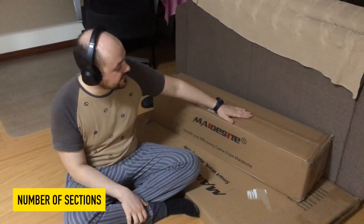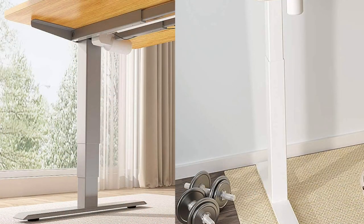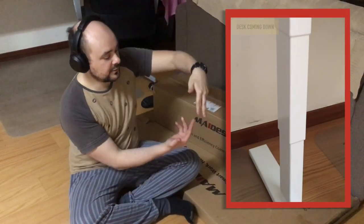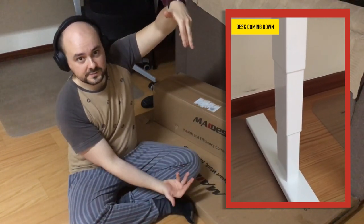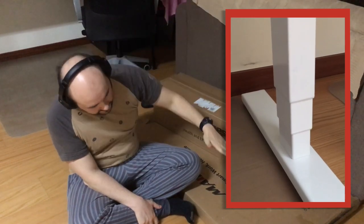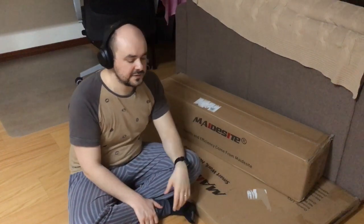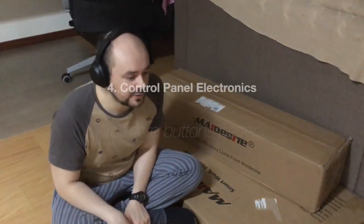When choosing a frame, consider the number of sections — dual or triple. This refers to how many tubes nest inside each leg. Two sections is the minimum: one tube inside another. Three sections gives a wider adjustment range, letting the desk go lower and higher. Three sections is more expensive but provides a higher weight rating and greater adjustability.